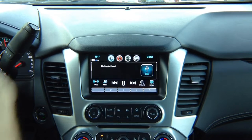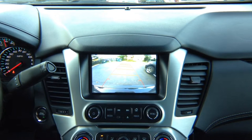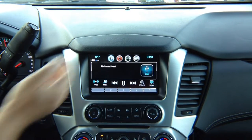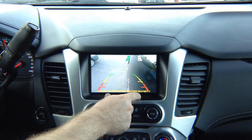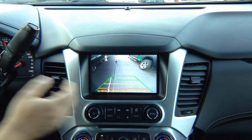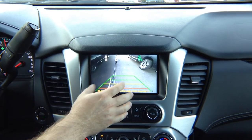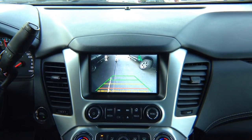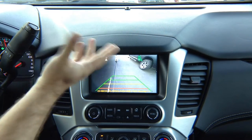Let's test out factory features. This car has a factory camera. The factory camera works as before with all the lines. We added a left camera — with the left turn signal, you can see the left camera. This particular camera has lines; you can buy a camera without lines. With the right turn signal camera, you get a right turn signal lane watch camera as well. You can adjust it to view the blind spot or anything you want.